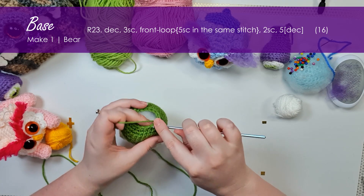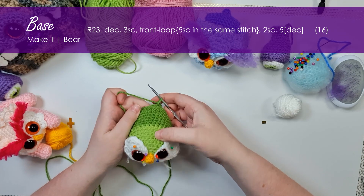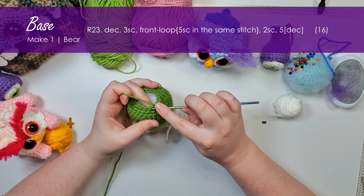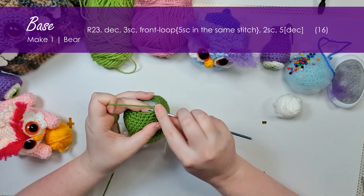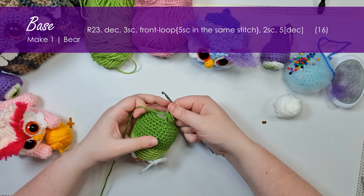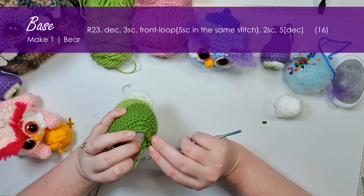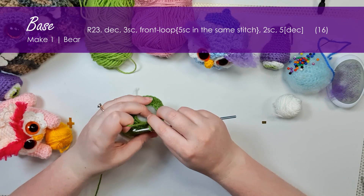The next stitch should fall relatively even between your eyes. To form the tail we're going to work in the front loop only and put five single crochet into that one loop. Depending on how you like to work, you might want to put a stitch marker into the back loop of that stitch, because that's what we're going to be working into in the next round.